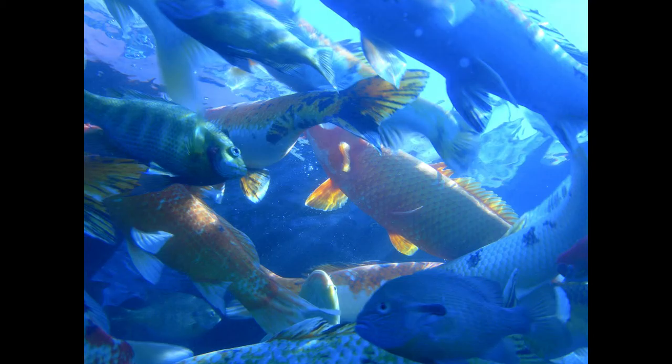Black Sea Bass a la Poulette. Prepare a poulette sauce and pour over the Black Sea Bass boiled according to directions previously given.